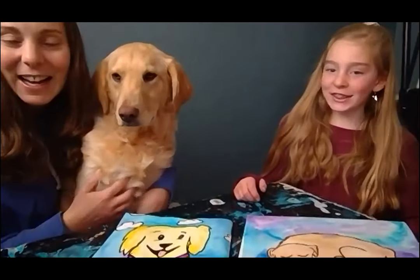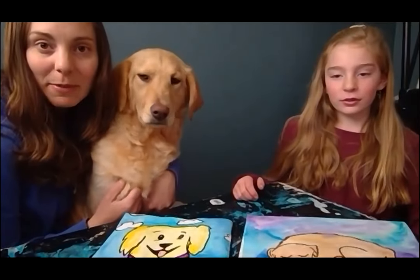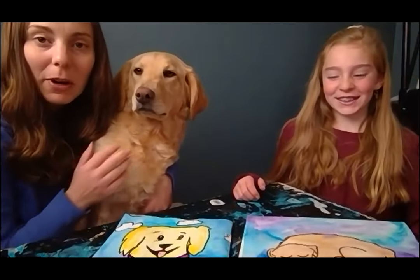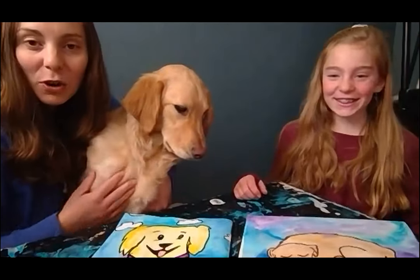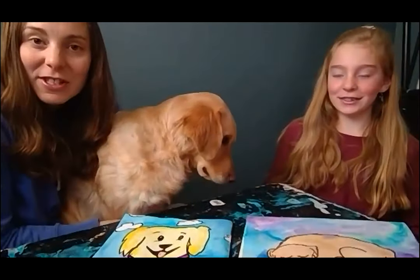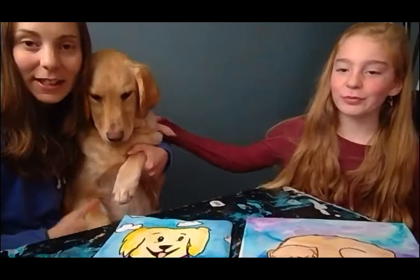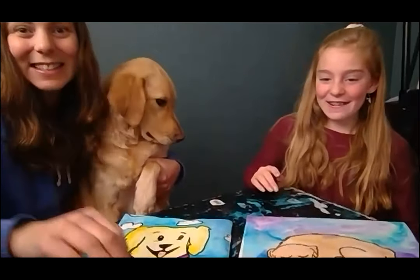You can email me, Mrs. Fingland, at kfingland@www.academy.org. I would love to see the cat and dog pictures you drew, and whether you used paint or markers, and if you used real or imaginary colors. Alright, I will see you guys hopefully soon. Wildcat Artists, have a great rest of your day and enjoy your weekend. Goodbye from Sunny, bye from Lucy, see you guys later!